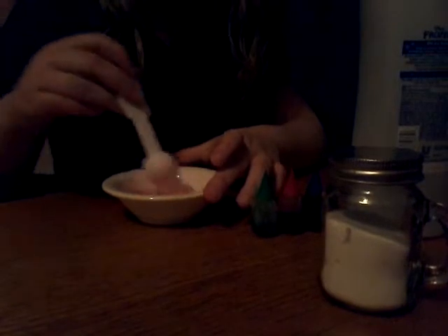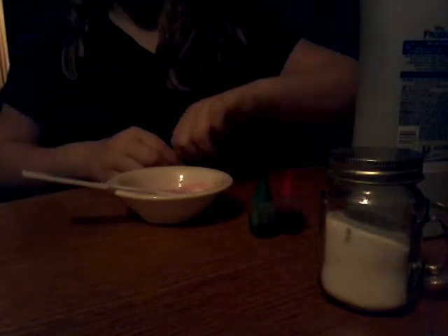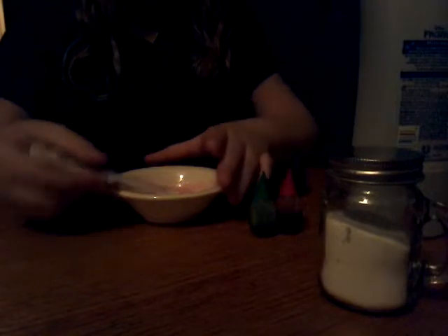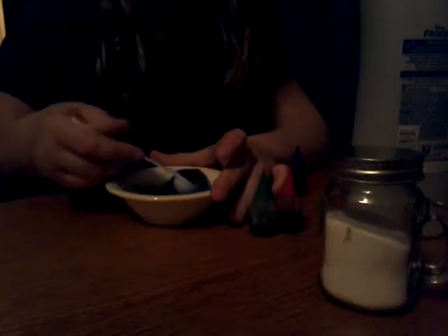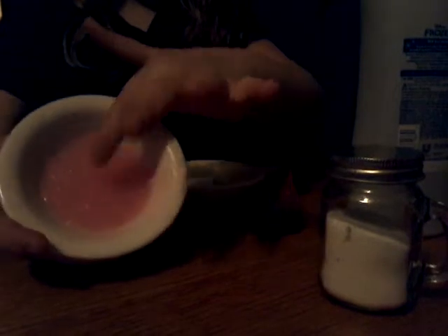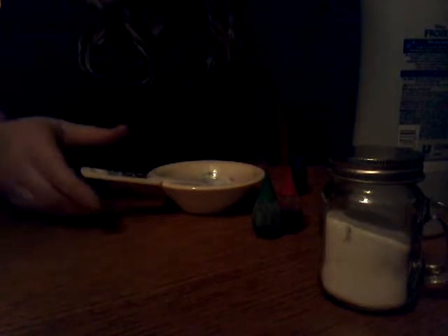And I'm just going to add some food coloring so it makes it cool. And that's what you'll get. Or you can put it in the freezer. But this is how I make my slime.